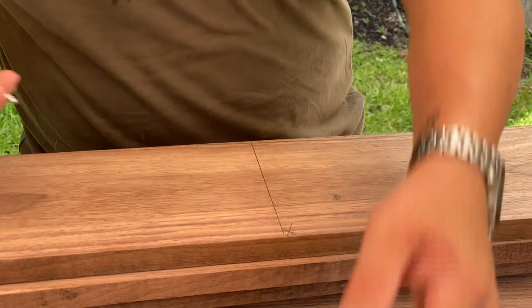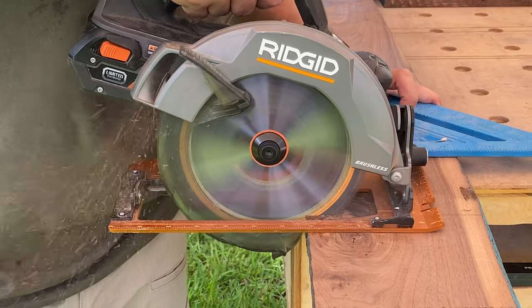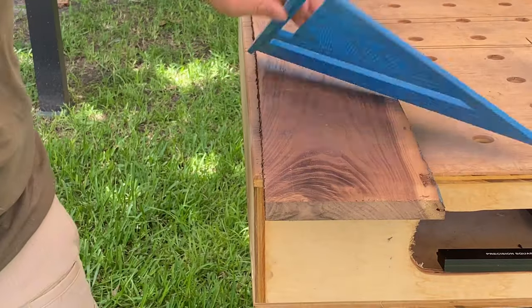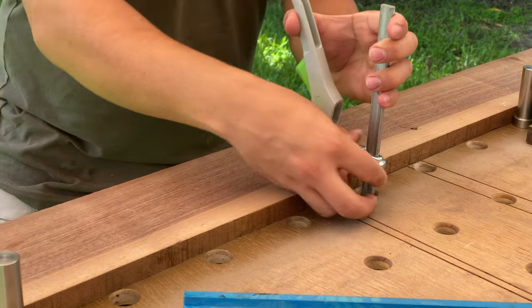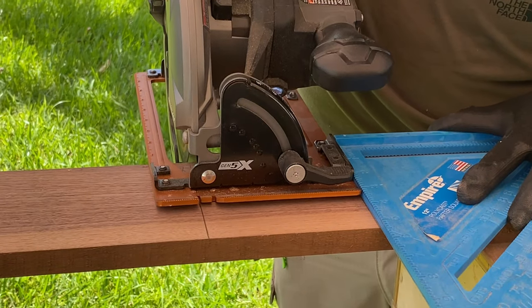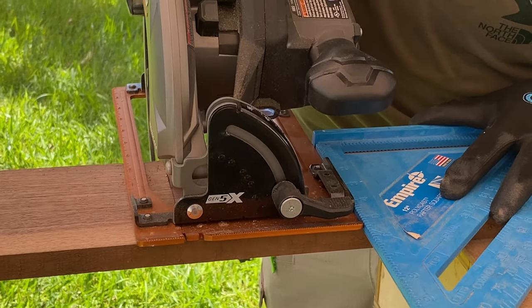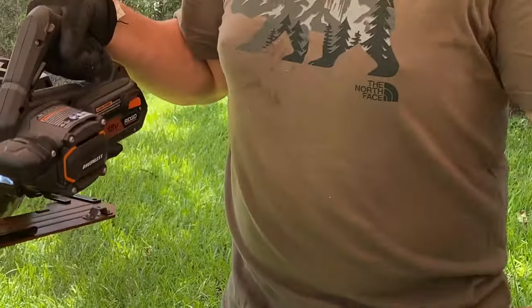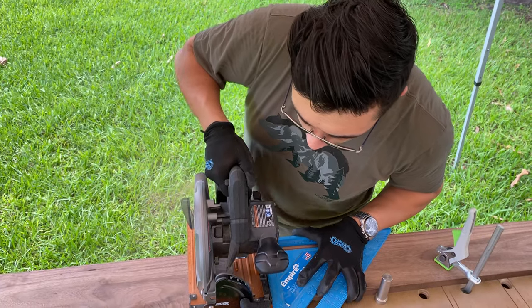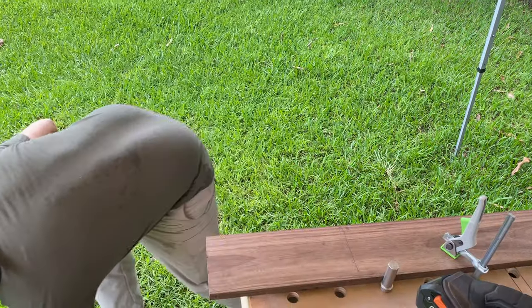Here I'm just measuring out the rough dimensions of the sides and front pieces. I'll go ahead and cut those out and we'll finalize the dimensions later on in the video. I'm using the circular saw just to rough it out, and I'll hold a square up to the side to try to get the edge as square as possible.